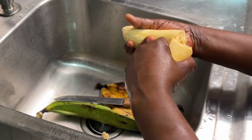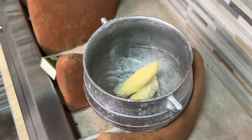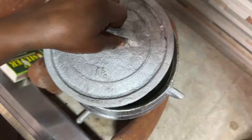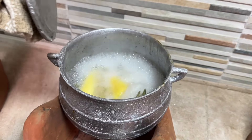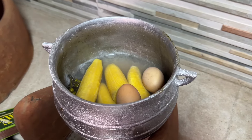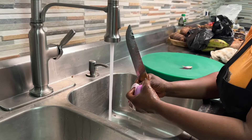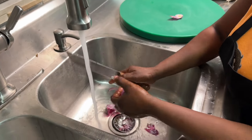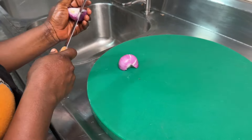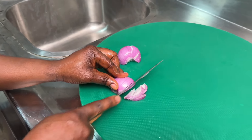We are going to cook the plantain with some eggs and some pepper. Once you're done, you'll slice your onions and grind everything in an asanka. Everything is done traditionally. You can't blend this or use a food processor if you want the authentic texture and taste — you have to use the asanka.